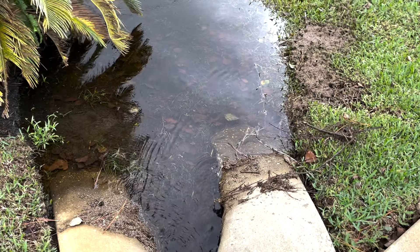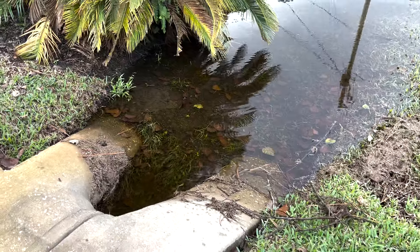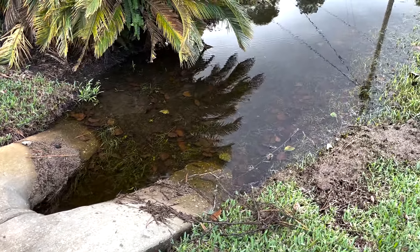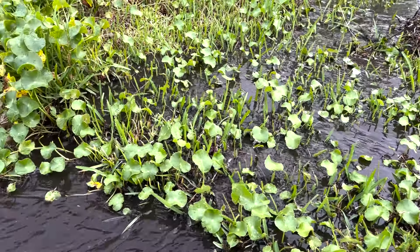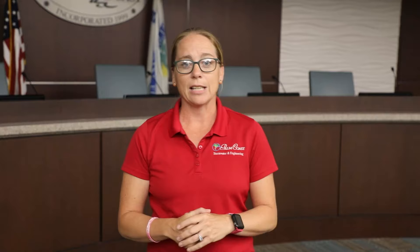There are several items to keep in mind to never do when maintaining your swale, as doing so can cause severe issues to the swale system and your culvert pipe. Number one: never have roof drains running onto the driveway or onto the right of way, as this can cause an influx of water that the system will not be able to withstand or sustain.